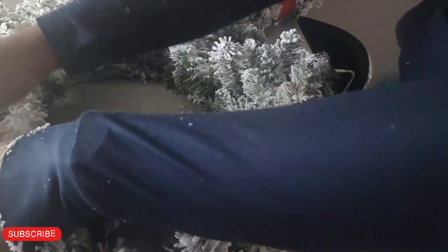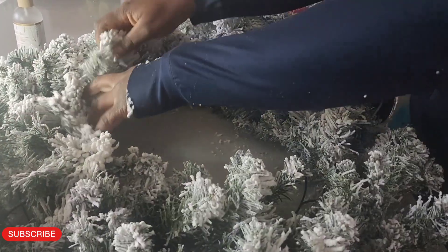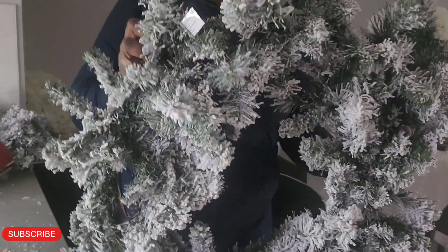Now I'm just opening up the garland branches, fluffing everything out so I can see where everything is. Now you guys can take a look!